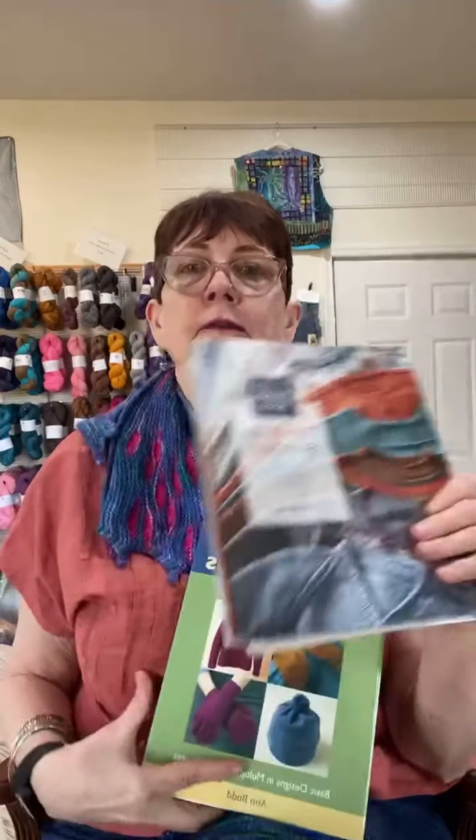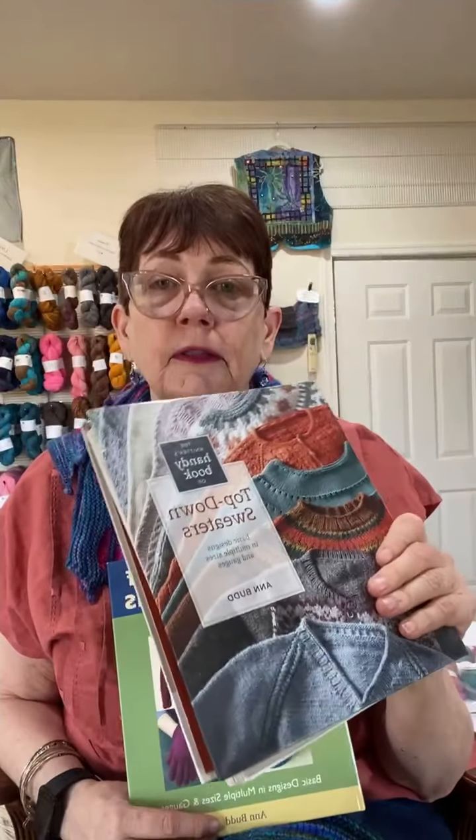So those are my tips — two great books. I specifically like top-down sweaters because you can try them on as you are making them. You can check the size and tweak it if you need to, without having to redo your whole sweater.